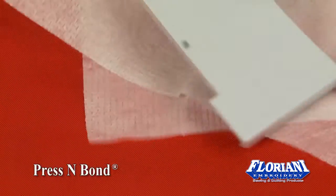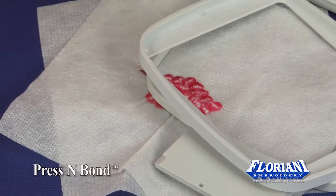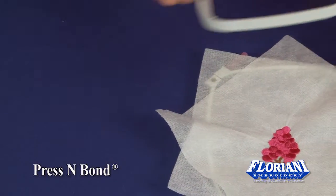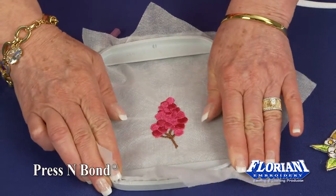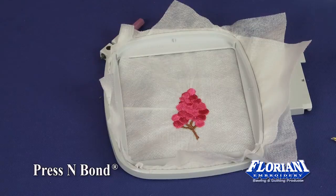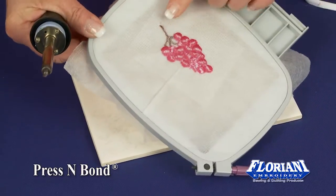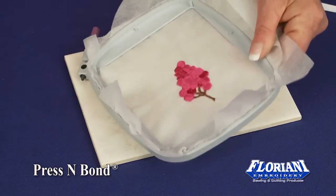We're going to put this back inside of our hoop. This is a wonderful way to adhere patches on pockets without having to tear the pockets off — especially like Levi's when we wanted to put beautiful little designs on the back of the pockets. We'd have to take the pocket off, do the embroidery design, then sew the pocket back on. So now we have our Press and Bond fused to the back. We're going to re-hoop it.